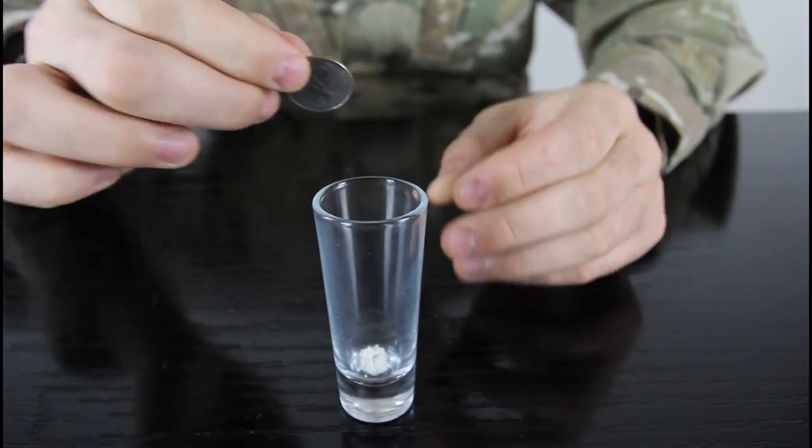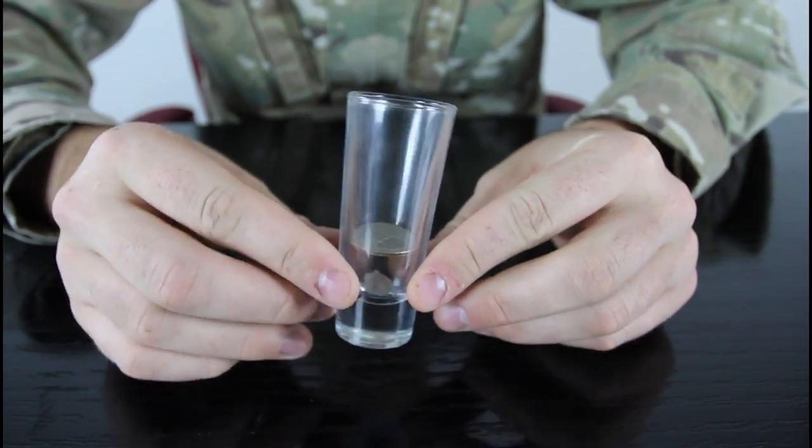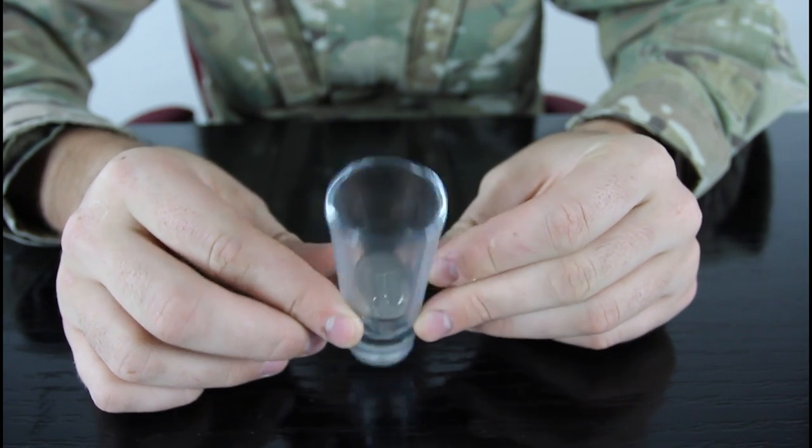First we're gonna put the paper ball inside of the glass and then drop a coin in there. Like that — it's gonna look like that. You see the paper ball under the coin and the coin blocking the paper ball.